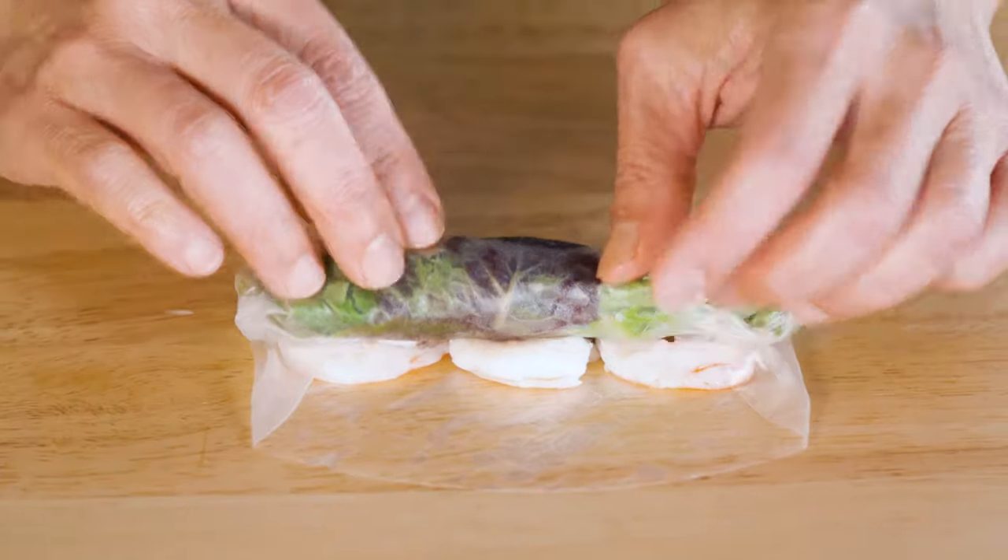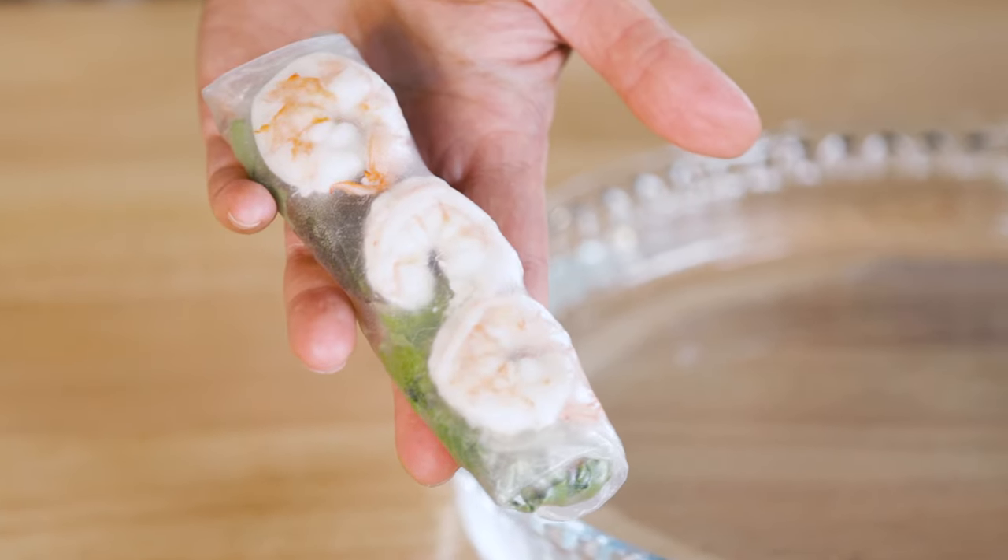Hi, it's Andrea Nguyen, and we're going to talk about rice paper rolls. In fact, I want to show you how to roll your own.